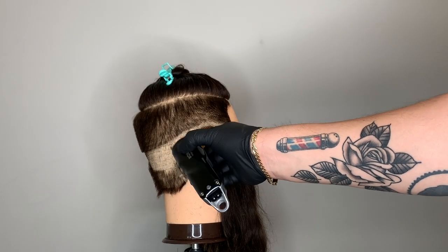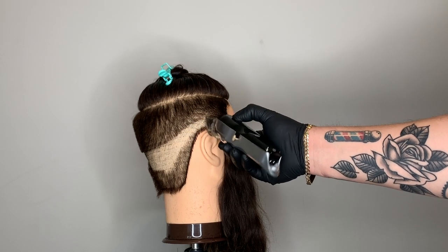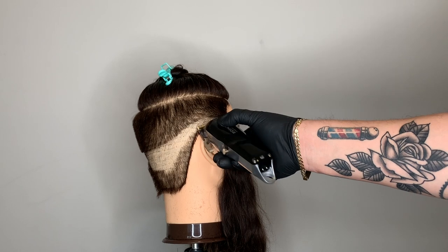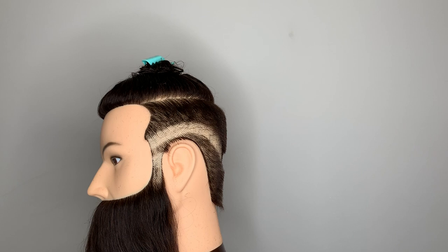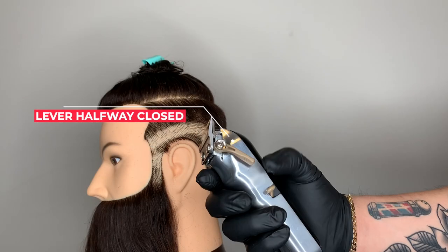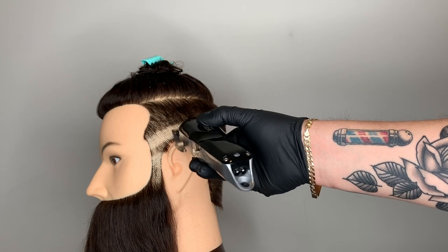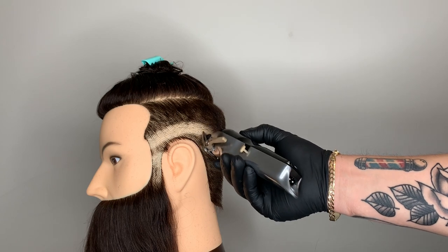I'm going all the way around the head using my first line of demarcation as a guide, so I don't have to start on the left side, then the right side, and connect it in the back. Now I'm going to close my adjustment lever halfway and use the corner of my blade to start erasing any dark spots and slight lines of demarcation left from the first and second lines, bringing the two lines of demarcation together.